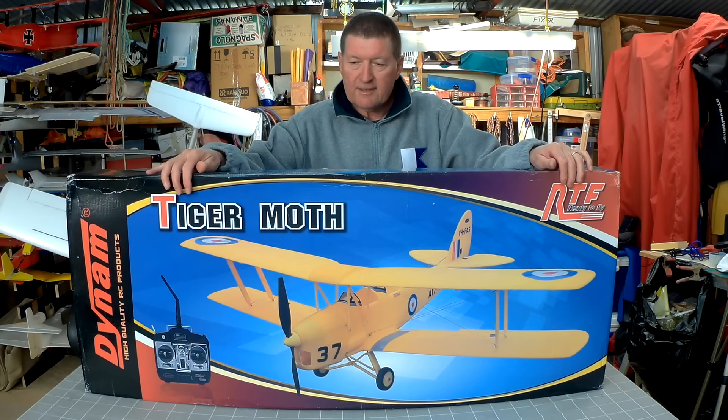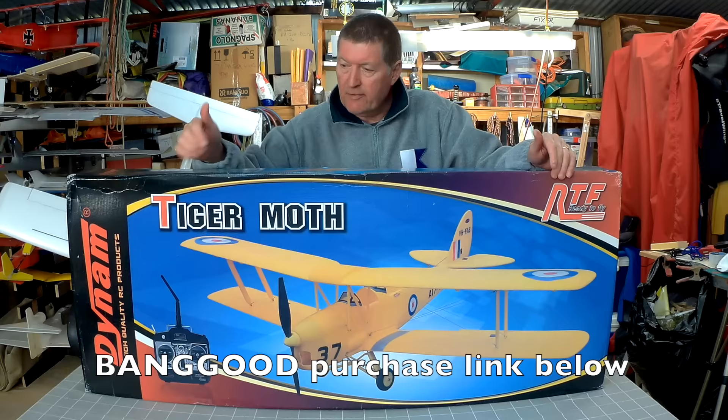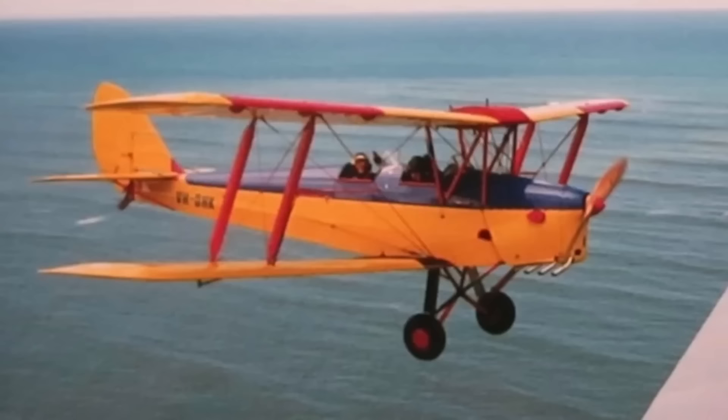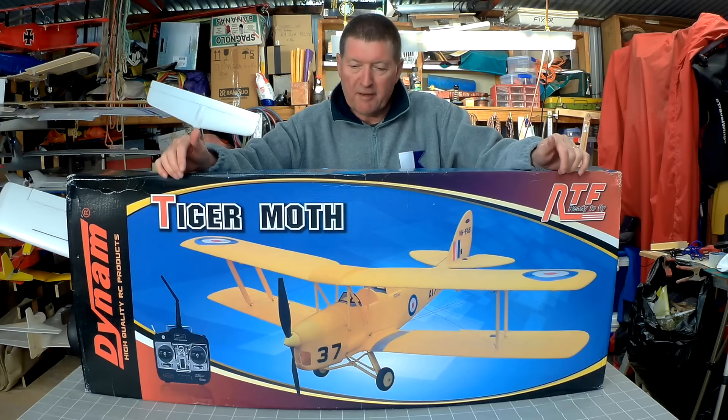Howdy folks, this is the Dynaam 1270mm Wingspan Tiger Moth from Banggood.com. Thanks Banggood for sending this for the review. I'm a big fan of Tiger Moths. The first scale model I ever made was a Tiger Moth, and for my 40th birthday my wife bought us both joy flights in matching Tiger Moths — I enjoyed that experience so much, I've always been a big fan. So let's have a look at what's inside.